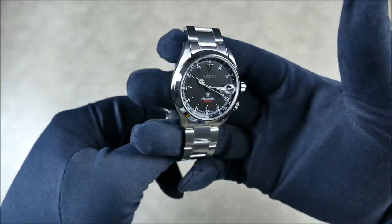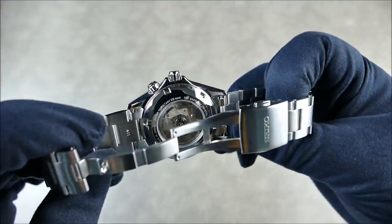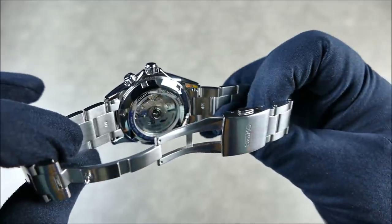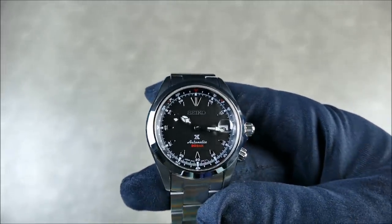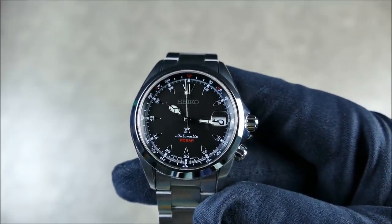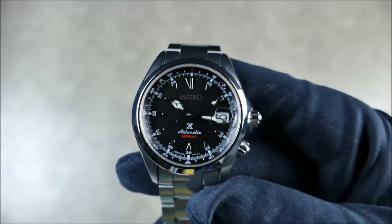As far as the new movement goes, the biggest difference is 70 hours of power reserve and one extra jewel — 25 jewels instead of 24. Instead of the 50-hour 6R15, the new 6R35 movement has 70 hours of power reserve, which is roughly three days. It's been quite accurate so far, right around plus or minus five seconds a day, and I'm hoping it'll settle closer to perfect with more wear. The longer power reserve means I don't have to keep wearing it to maintain charge.